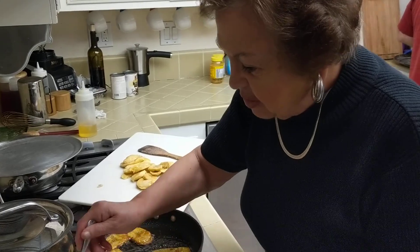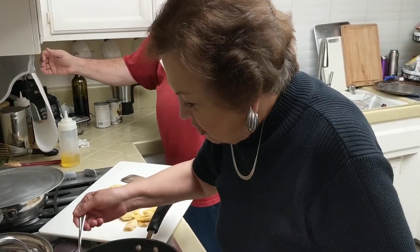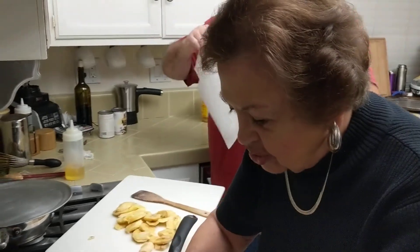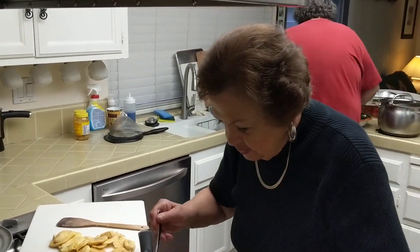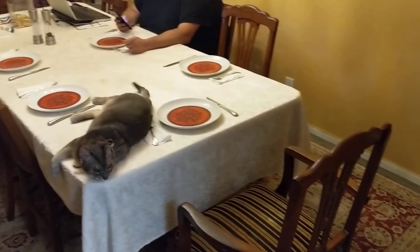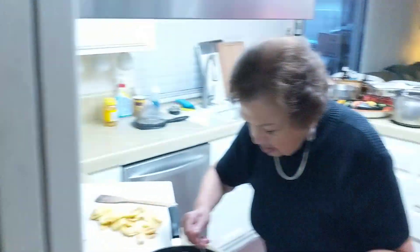These are coming out better — more golden, like they should be. Probably need another layer of paper. And the cat has chosen her spot at the table. I think that's a fitting end to this. Thank you again.